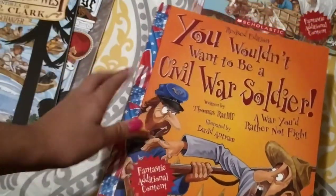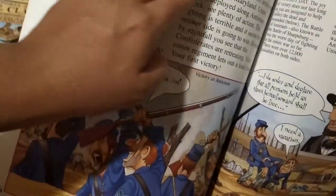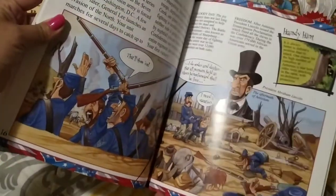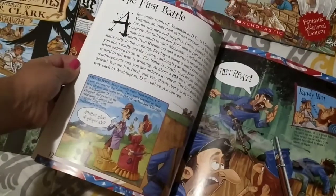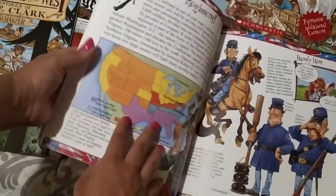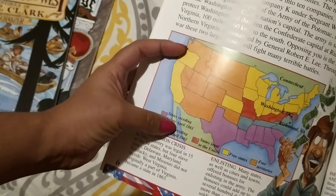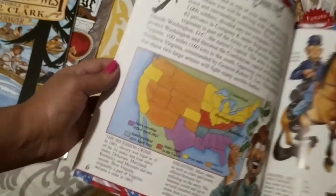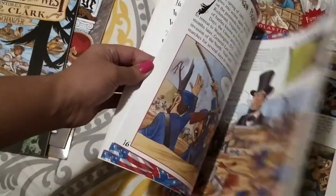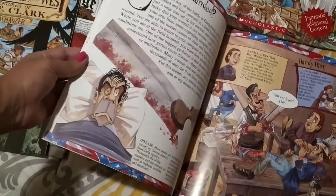'You Wouldn't Want to Be a Civil War Soldier' — it's kind of the same format as the other one but with a different topic, from the same illustrator. It talks about the Seesaw Battles of 1862 and gives you a map of the United States showing states seceding after April 1861, states seceding before, states loyal to the Union, free states, and free territories — wonderful information. 'How We Crossed the West: The Adventures of Lewis and Clark.' 'George versus George: George Washington versus King George III — The American Revolution as Seen from Both Sides' — and this is a National Geographic book. Definitely very age appropriate for a kindergartner or first grader, and I would recommend this for a first grader because there's a lot of good information here.